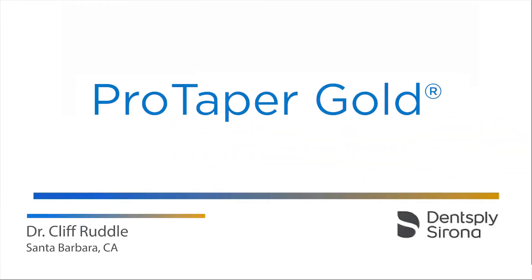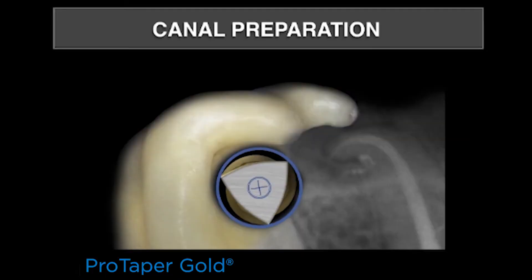Let's talk about canal preparation featuring Protaper Gold. It's important to know that Protaper Gold has exactly the same geometries as its predecessor, Protaper Universal, and it has a convex triangular cross-section and a centered mass of rotation.